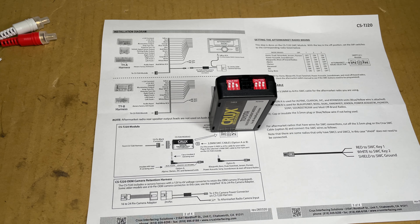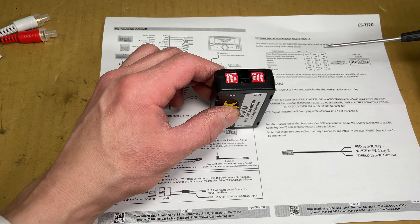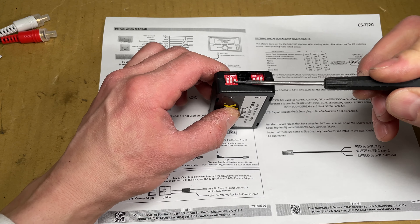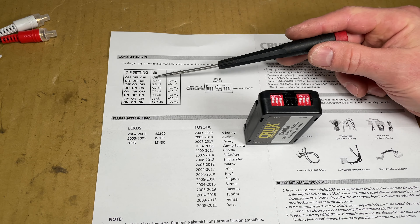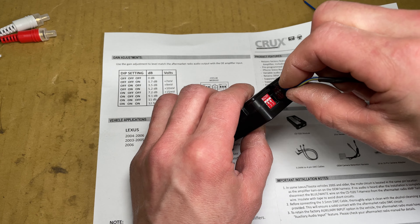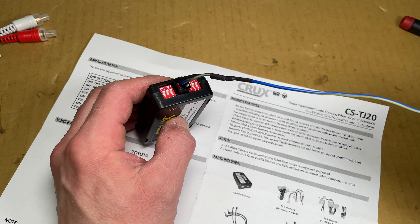Before we start with the wiring, let's look at the switches. The left switches select the brand of the radio for the steering wheel controls — set all the switches to on for Kenwood. The other set of switches are gain settings for the amplifier; I'll just leave them on the default setting. It looks like all of them up is the loudest. This 4-pin connector is for the steering wheel control — I just left the blue and yellow wire and cut off the other ones.